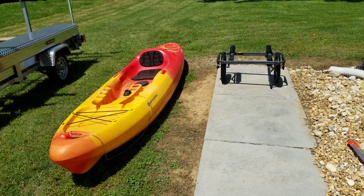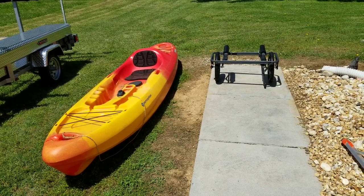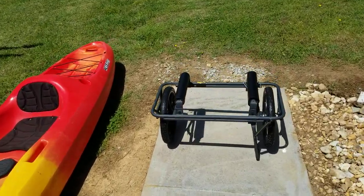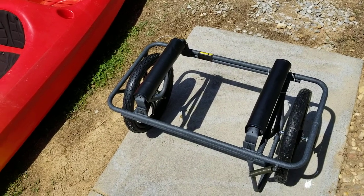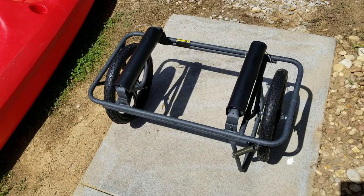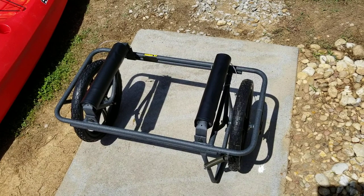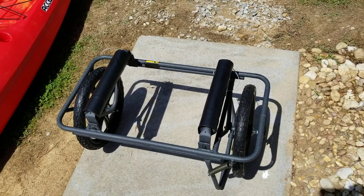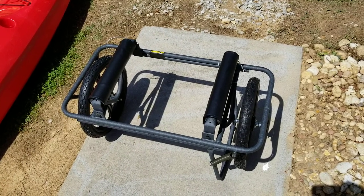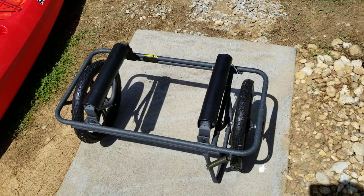Hey YouTube, got another video review for you today. This is part two of the Suspenz Maglite cart review. Like I told you in part one, we're gonna do this thing right — put it through the paces, put a couple different kayaks on it, take it over some different terrain, and see how it handles. We're gonna start with a light kayak and show you how to get it set up and strapped down.